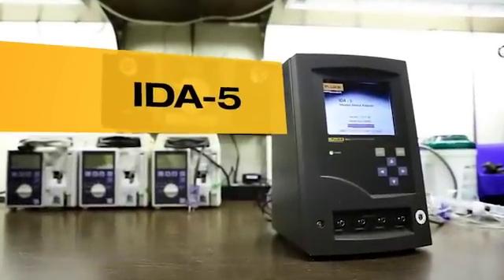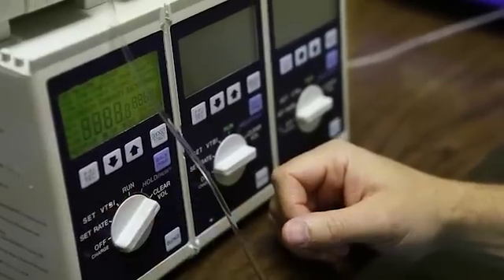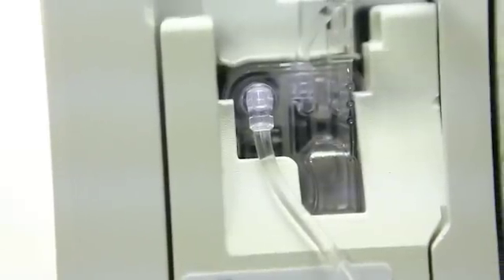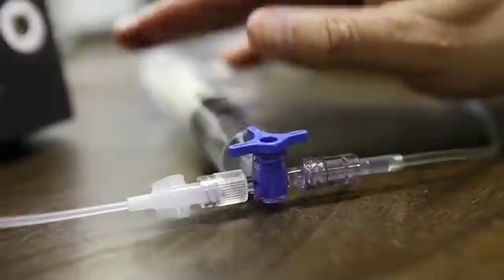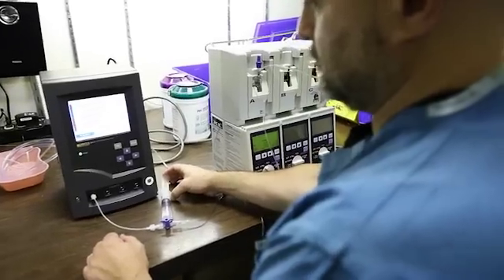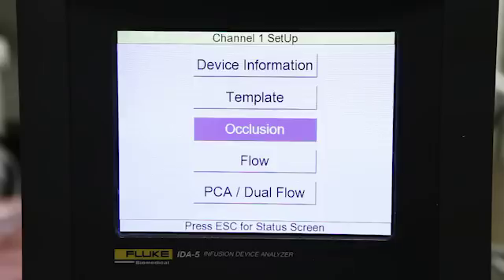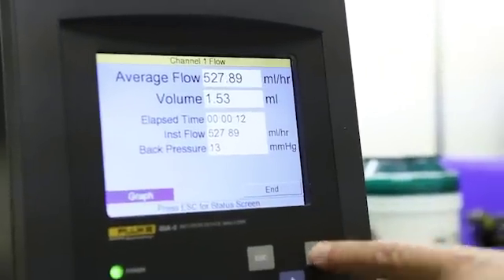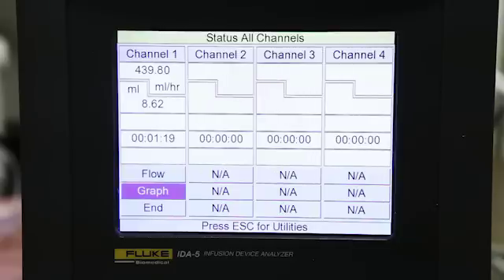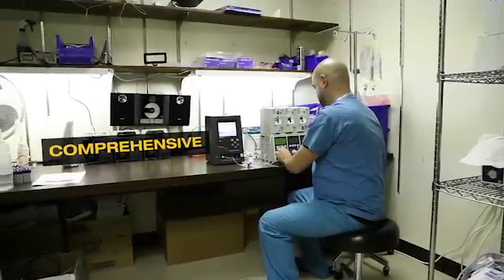The IDA5 is really accurate and fast. We use Huspera infusion pumps. Before we used the IDA5, we didn't have any idea what is the percentage of air. And now with the analyzer, it's way easier to find the exact numbers. You can precisely see what is the volume, what is the flow, and what is the pressure. And then you know if the pump works right or not.